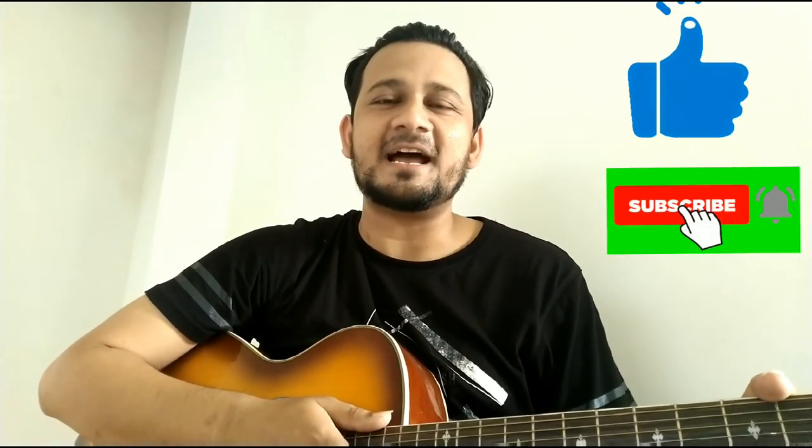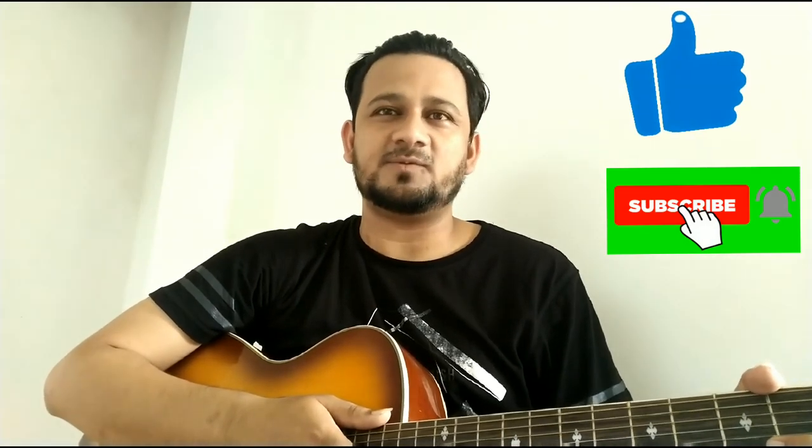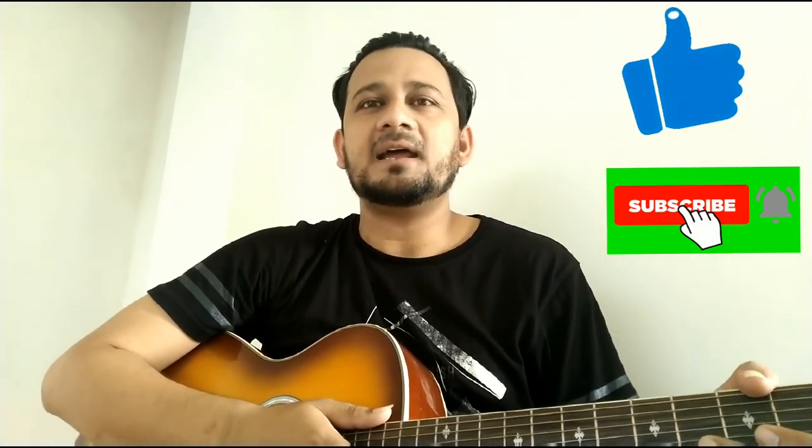Friends, if you like this video, please like it and subscribe to my channel, and press the bell icon so you will be notified first whenever I upload new videos. If you want to learn more lessons, leave a comment and I will be able to make that video for you. So friends, keep being with me and joining my channel — I will keep making good videos that will be helpful for you. In the next video, I am doing a right hand exercise.